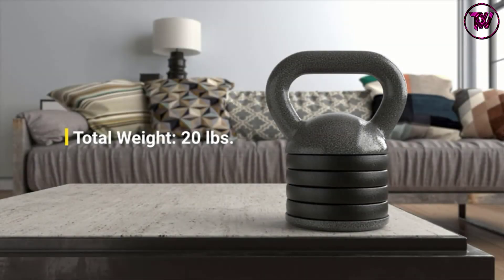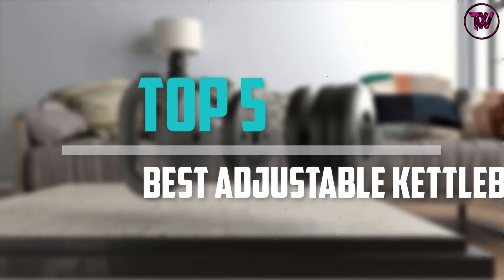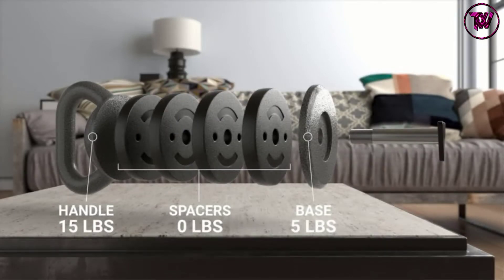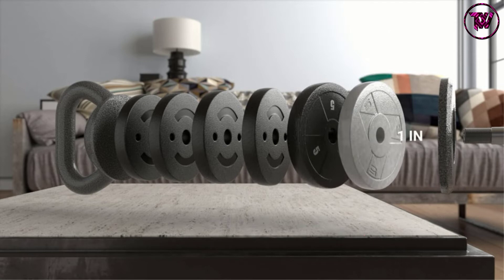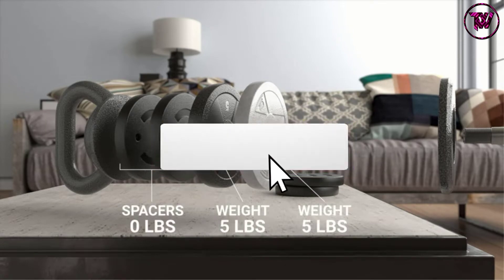Are you looking for the best adjustable kettlebell in your budget? In today's video we break down the top 5 best adjustable kettlebells that are available on the market. This list was made based on their price, quality, durability and more. To find out more information about these products, you can check out the description below and also make sure you subscribe for more reviews.